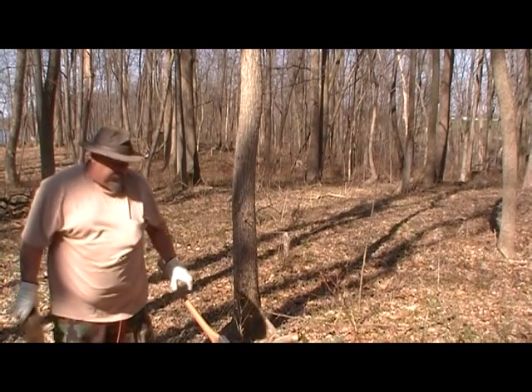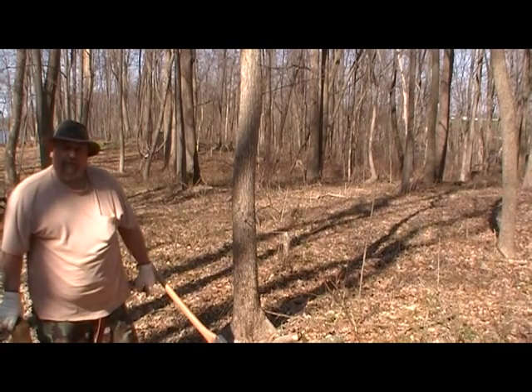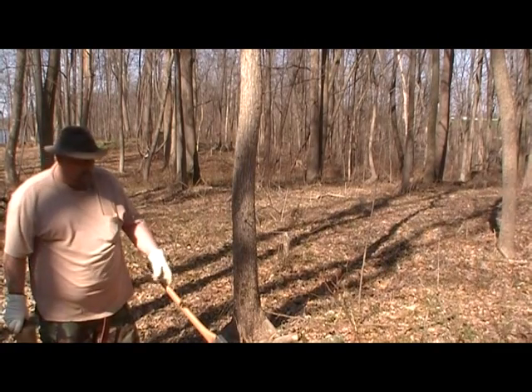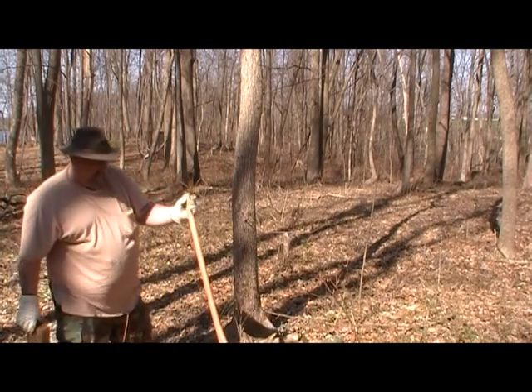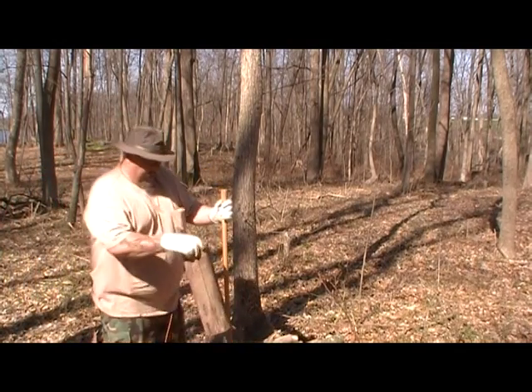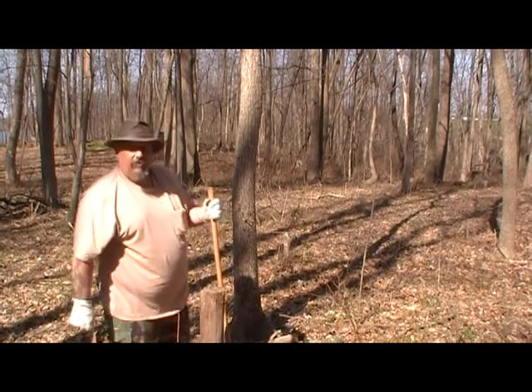The axe is stuck in that stump — that's why I prefer to chop on a piece of wood rather than directly on the ground, because otherwise the axe would be right in the dirt. I know you can't always do that out in the bush, but if you have access to a chopping block, use it. It'll save the edge of your axe.